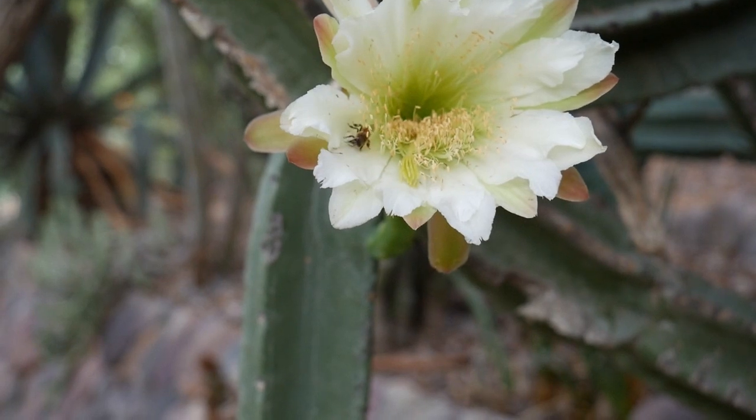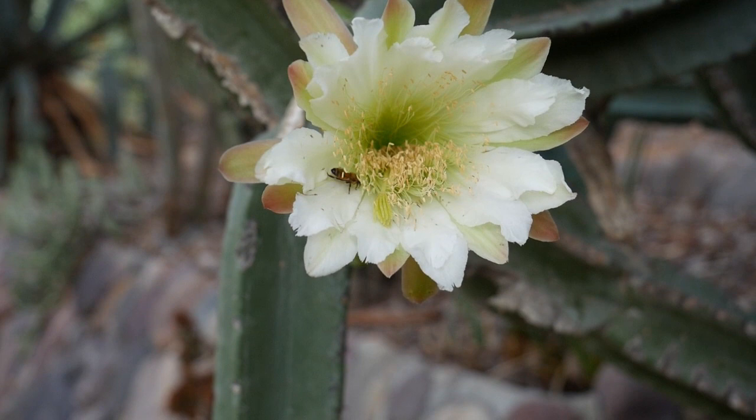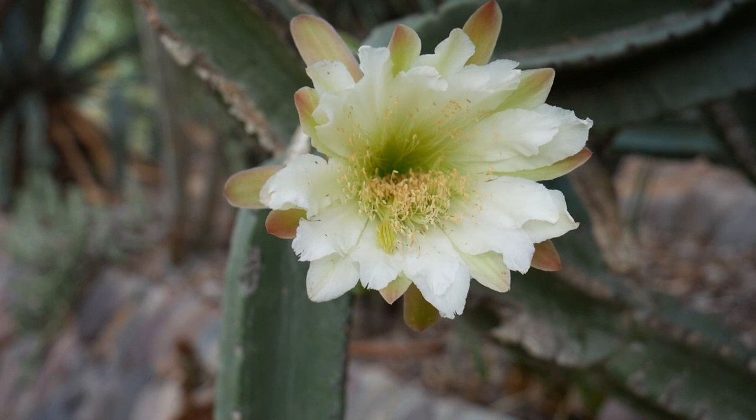Look at what's blooming behind my house. The bee is enjoying all that goodness. The bee's now flying around my head.